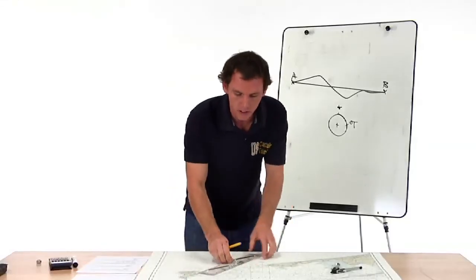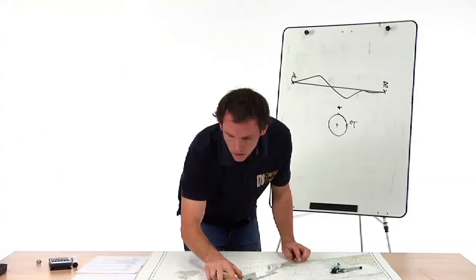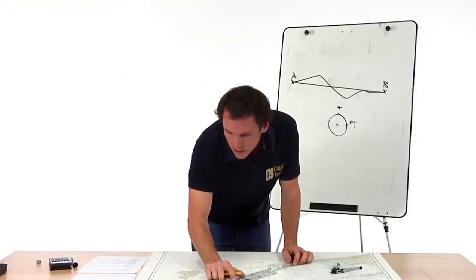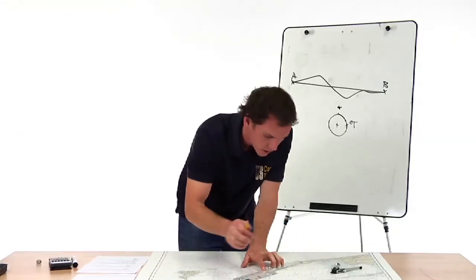This is a good distance — it's longer than the parallel rules, so we're going to stretch them out and use the insides. We have to ask ourselves: where did we start, where are we going? The problem says we start at Lake Montauk, light one close aboard — that's our starting point.